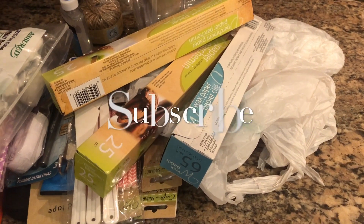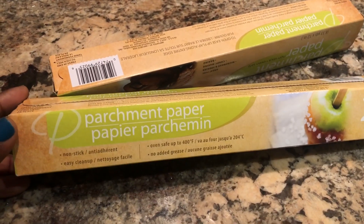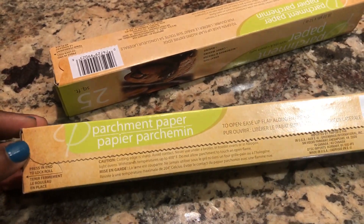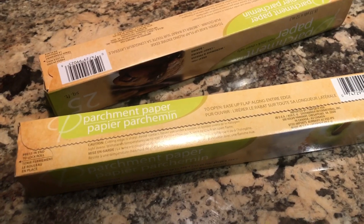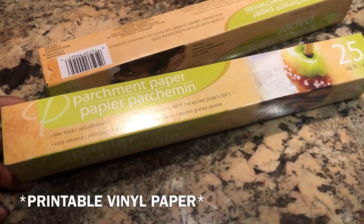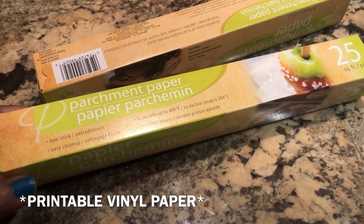Don't forget to subscribe before you leave. The very first item that I have here is this parchment paper. I use this parchment paper when I'm making shirts, really for my printable designs. I know sometimes when you buy the printable paper they come with their own paper, but sometimes you reuse and reuse it and you may need just an extra one.